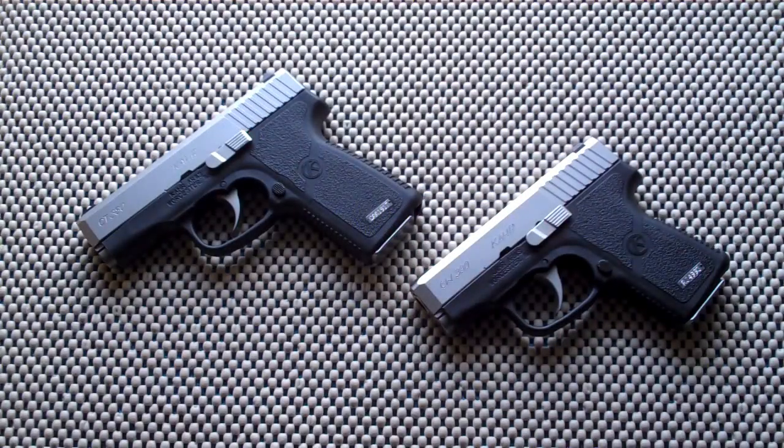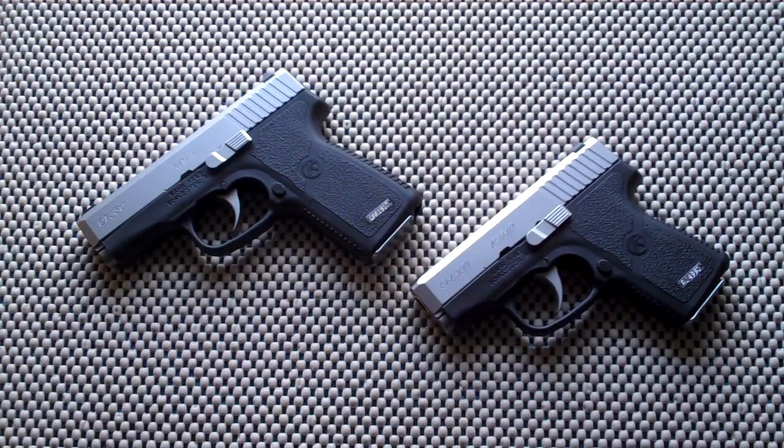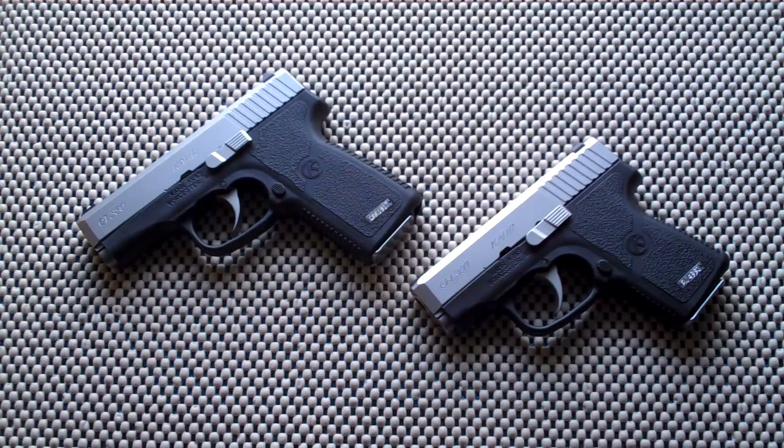Looking at two 380 ACP handguns made by Kahr. Here's the CT380 and this is the CW380. Now you may be asking why I have two 380 handguns. Well, for the longest time I wanted the Kahr P380, but that gun is usually priced over $600.